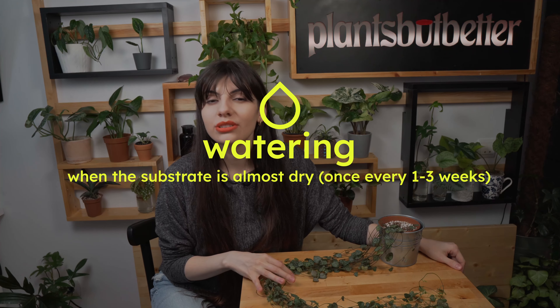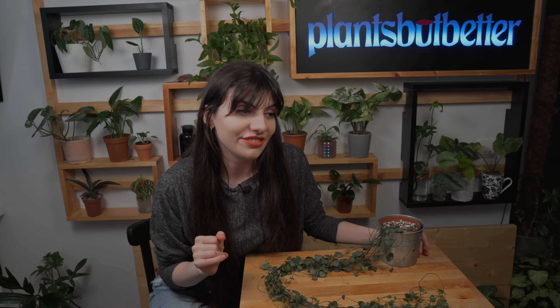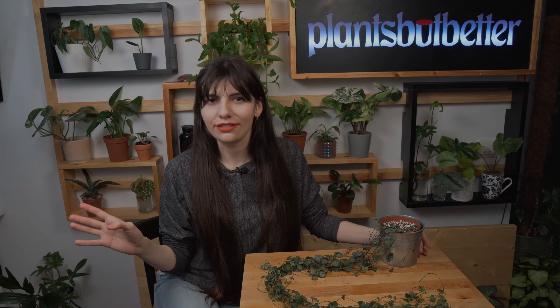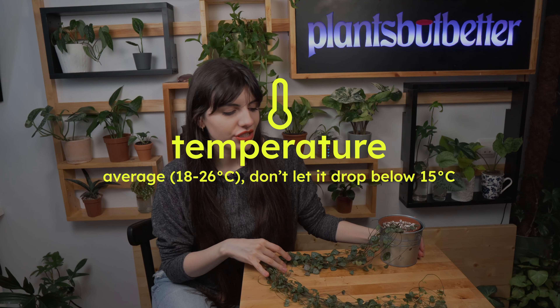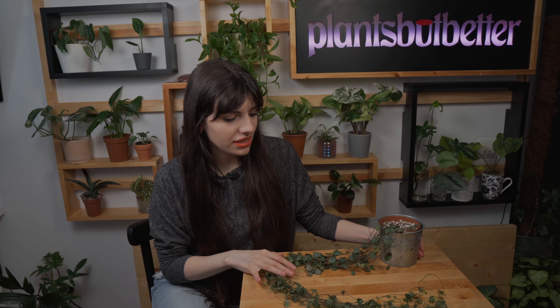Moving on to watering — it's best to let your substrate dry out completely. You can check it by dipping your finger into the soil. In the summertime you can water it every week, and in the wintertime slow it down to maybe once every two weeks. This plant doesn't like excess water, but that's maybe the subject for another video.